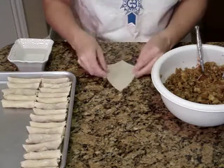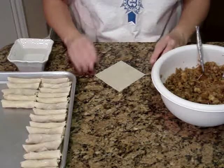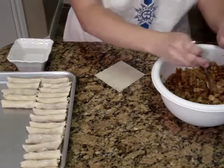To assemble your lumpia, place a wonton wrapper on your workstation. It should be in the shape of a diamond. Get a little bit of water on your finger and splash it right on the top point there. That'll help seal your lumpia after you roll it.